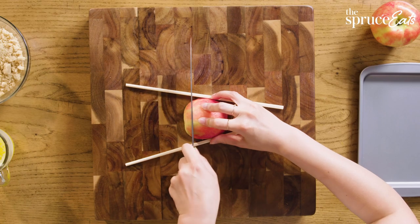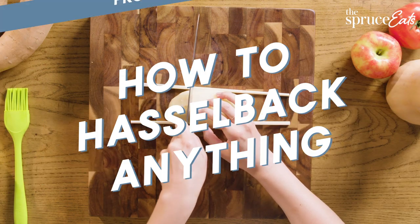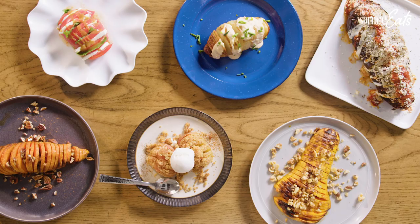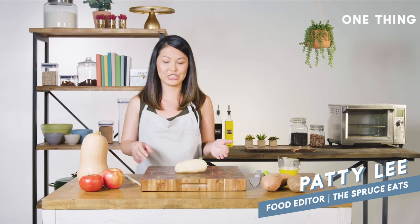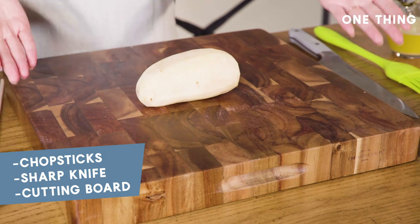The one thing I've been obsessed with recently is hassle-backing. It's a super easy technique that seems intimidating at first, but once you learn this trick it's actually really easy to do on just about everything. And the great thing is you don't need any fancy appliances or new tools — you probably have all of this equipment right in your kitchen right now: just a pair of chopsticks, a sharp knife, and a cutting board.